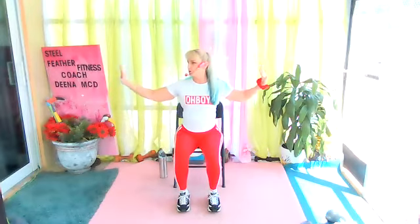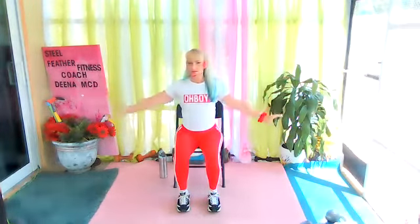As you reach to the side, look over one shoulder. Look over the other shoulder. This time, go the other way.